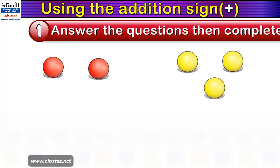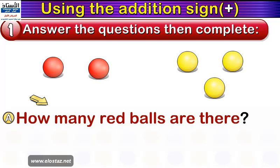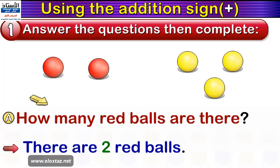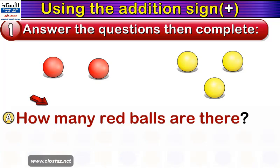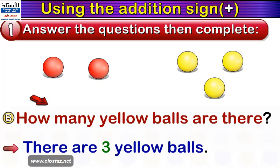The first example. We have a red ball and another red ball on our left, and on our right we have a yellow ball, another yellow ball and another yellow ball. Now let's answer some questions together. How many red balls are there? Very good — two red balls. How many yellow balls are there? Excellent — three yellow balls.